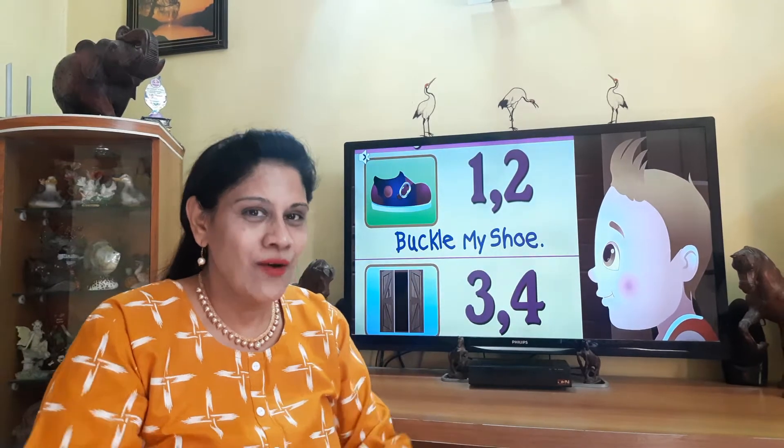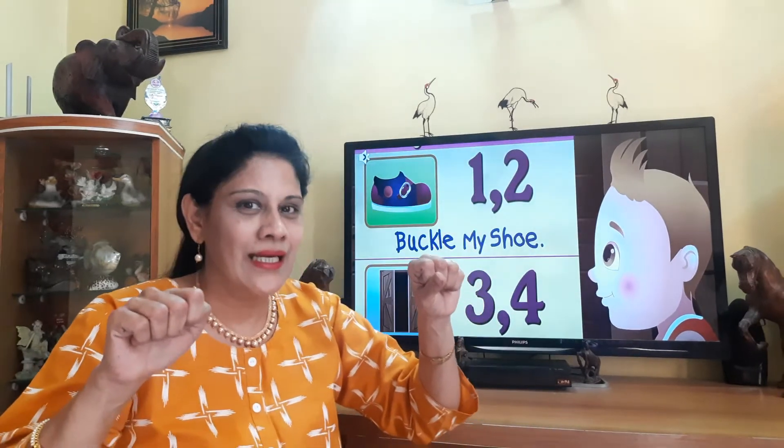We count once again. Once again, close your fists and open your fingers one at a time and say your numbers along with me. Are you ready? Numbers from one to ten. Let's start.